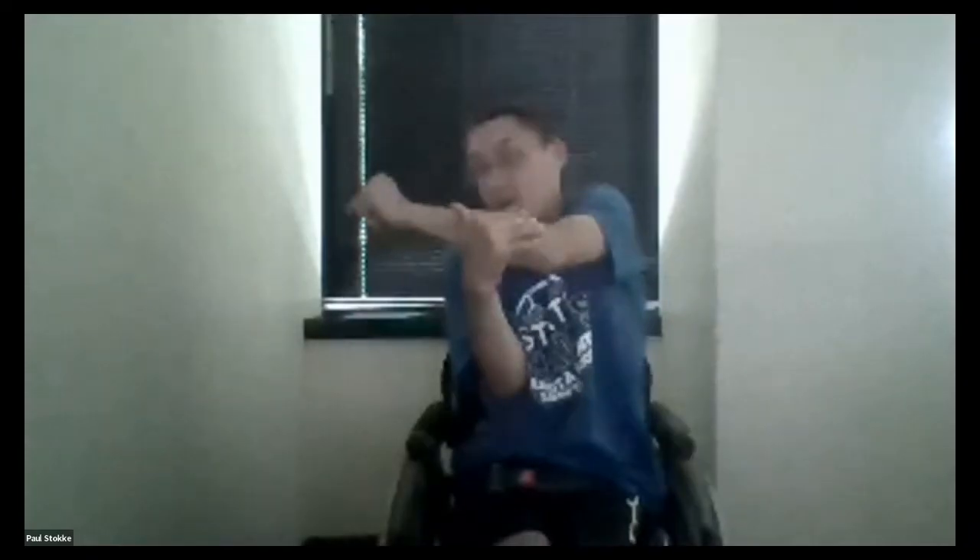You guys are experts at this. Paul, do you want to tell everyone? Single arm stretch. Yep.